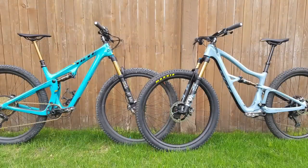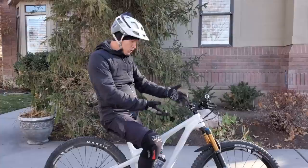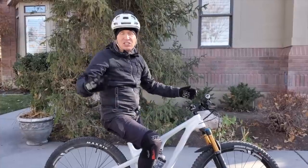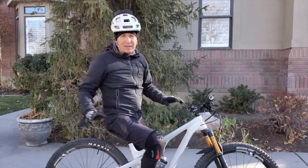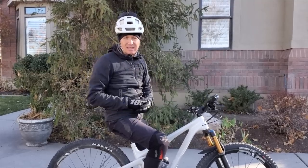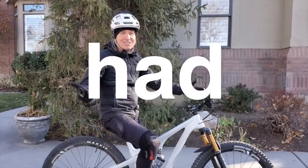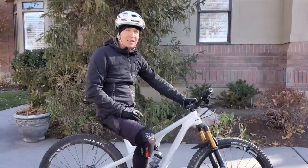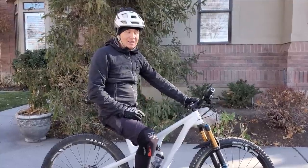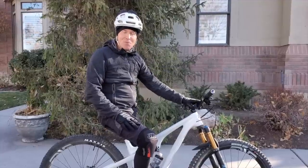At that point I had moved on to the Ibis Ripley and been riding it for a year and a half. So when Chris at Salt Cycle said let's get you on a 115, I rode it - and I had so much fun on this bike. This is the most fun I've had on a bike in a while. It's like riding a BMX bike, just so much fun.